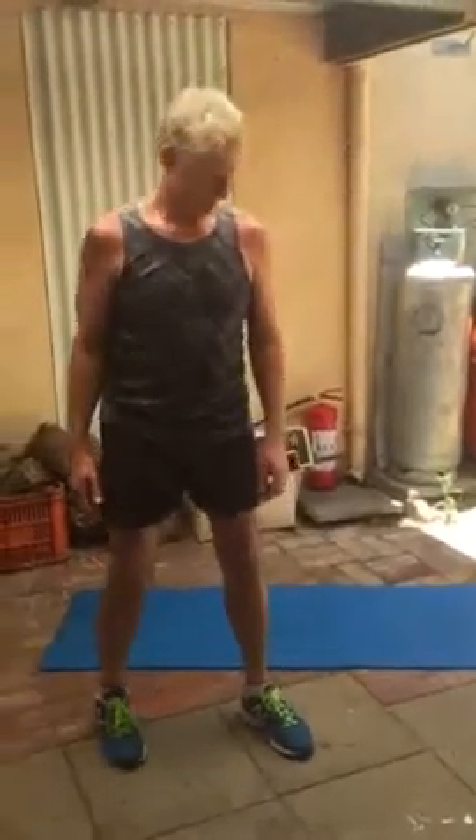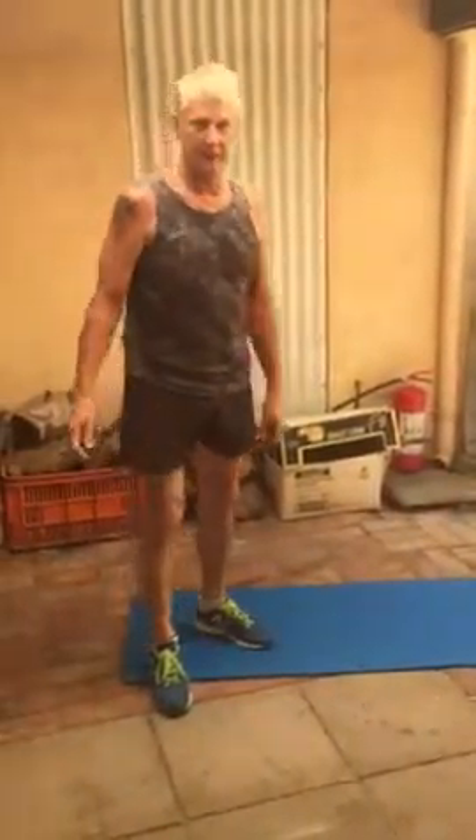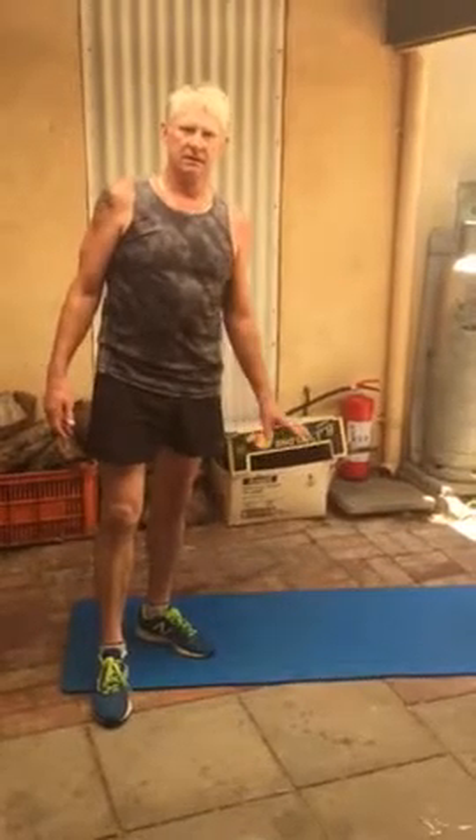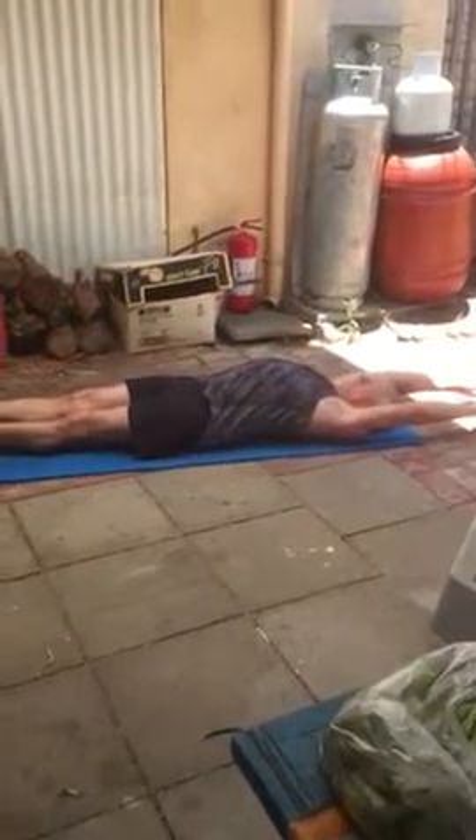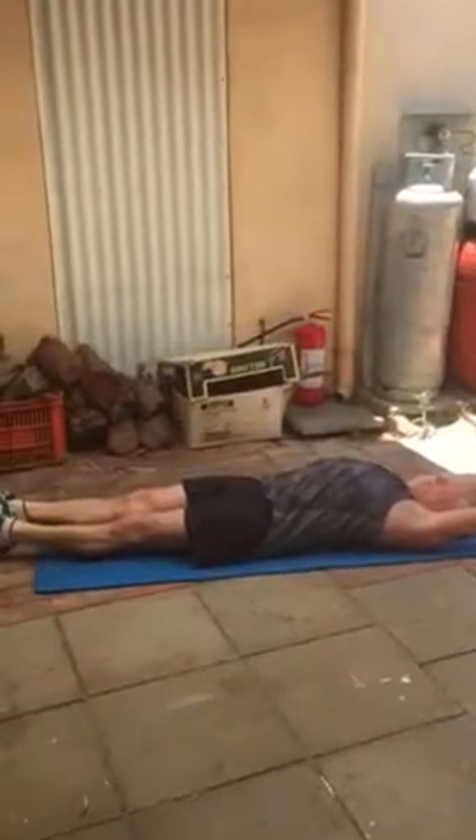All right Paul, so now we do some cool down stretches. We can start on the mat — we'll start with the whole body stretch. Lay on your back and just stretch your arms, stretch your toes, like when someone is trying to pull you from both sides. Hold it for about half a minute and keep stretching, okay?